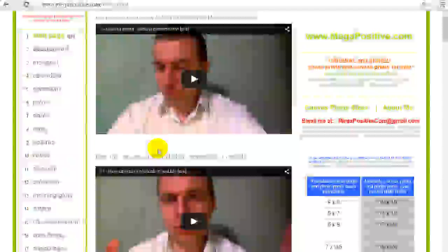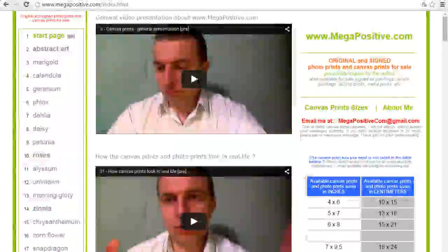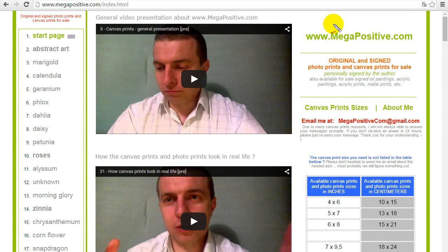You can get a pretty good feeling of how it will look like. All the artwork shown on the page www.megapositive.com is my original artwork, and I sign personally each canvas print for each of my customers without exception. By ordering a canvas print or photo print from me you will have an original signed artwork. Original artwork actually gets more expensive over time compared to serial artwork.